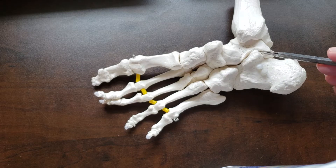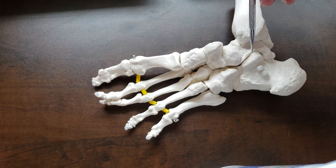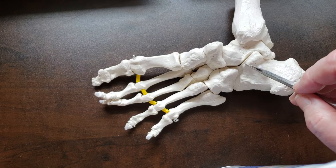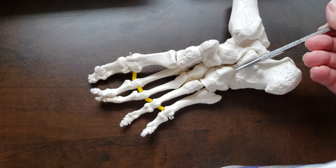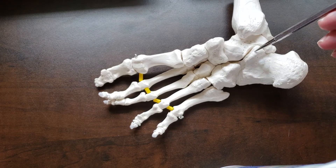On this medial view, we can also see the sustentaculum tali of the calcaneus. On its superior surface, it has a facet for articulation with the talus for the subtalar joint, and it's a site of ligament attachment. A very important ligament attaching there is the plantar calcaneonavicular ligament, which goes from the sustentaculum tali to the navicular and supports the head of the talus. A tendon also passes inferior to the sustentaculum tali — the flexor hallucis longus.